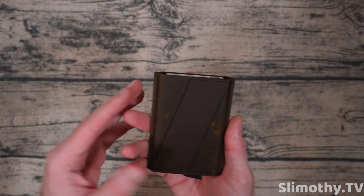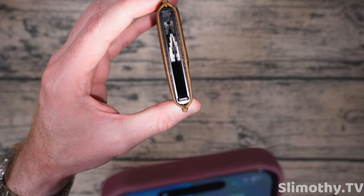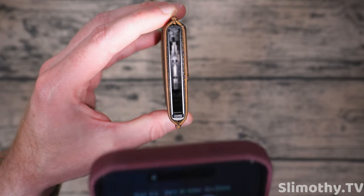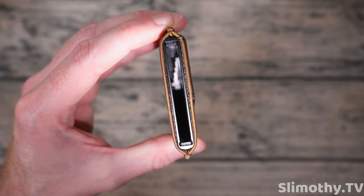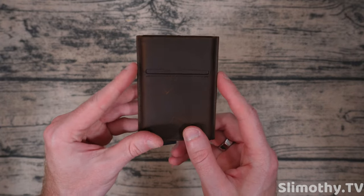The cards evenly fan out — that is a legit claim from this company and they actually delivered on it. Let's take a look at the inside mechanism. It's very difficult to show, but you can see little teeth that kind of look like steps — I think that's their secret sauce. That mechanism really does the job. This thing is almost like a fidget toy.